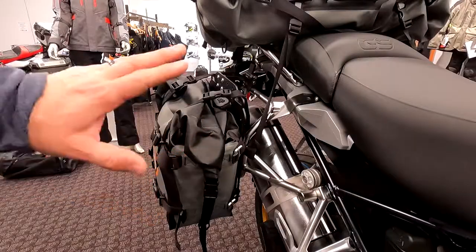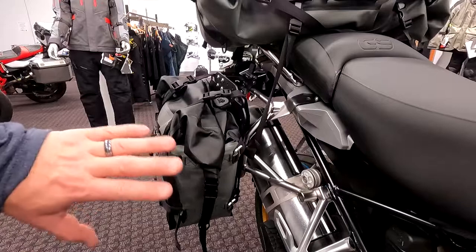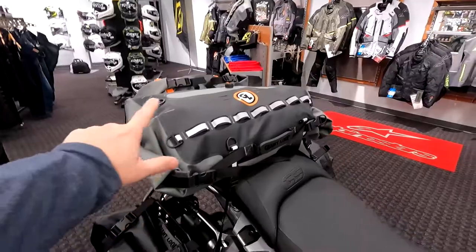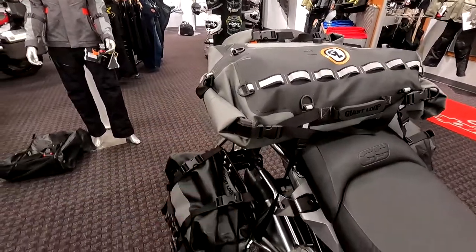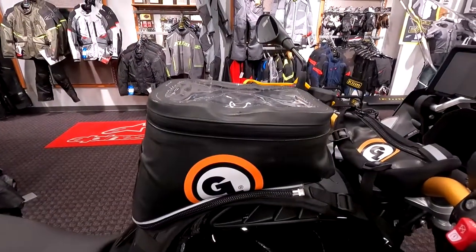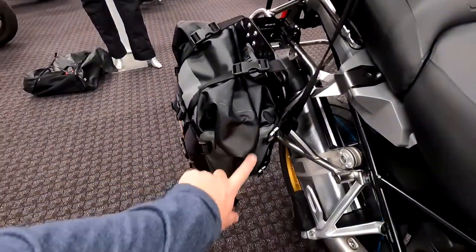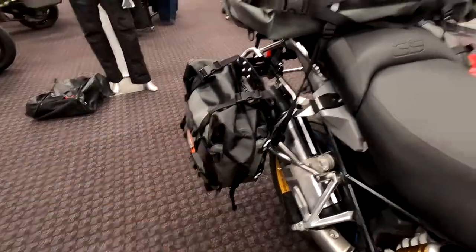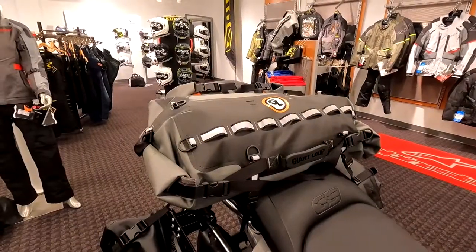The MotoTreks are 25-ish liters. The Round the Worlds are almost 50 liters each — they're huge. On top is the Tillamook dry bag, 48 liters of storage. This is a completely waterproof bag, and so are the MotoTrek panniers actually. Even the Fandango tank bag is 100% waterproof if you use it with the tank bag dry pod that comes with it. The MotoTrek is a roll top, so that's totally waterproof, and both these dry bags are called dry bags for a reason — they're completely waterproof.